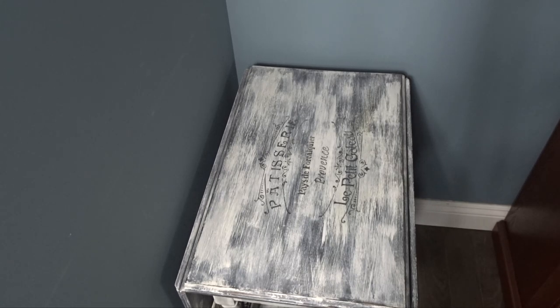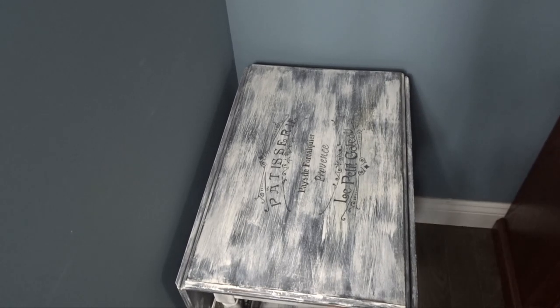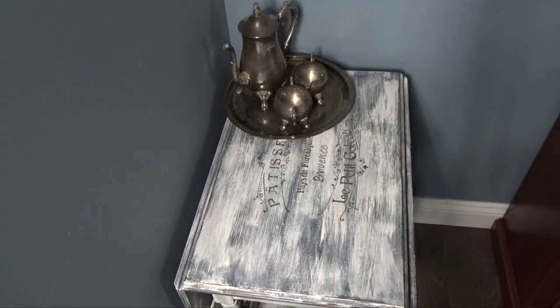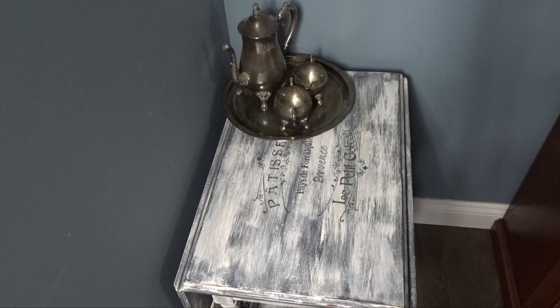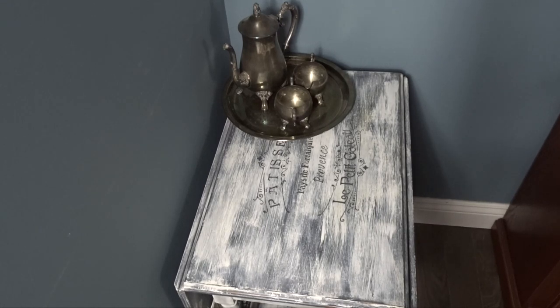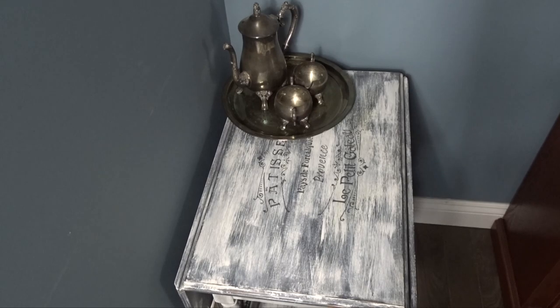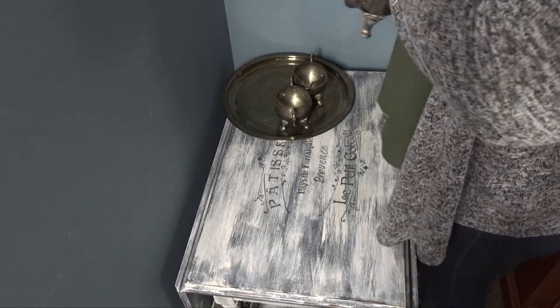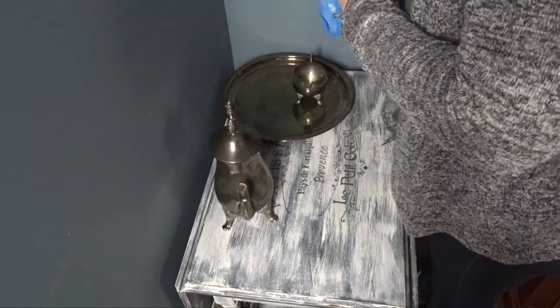I move on to my tea cart that sits in a corner — this is a brand new piece for me. I just bought it off of a friend and redid it. I've always wanted a tea cart; I think it's a great thing to have for entertaining. We do entertain quite a bit when we can, though at this time we're still limited to five people so it's kind of hard.